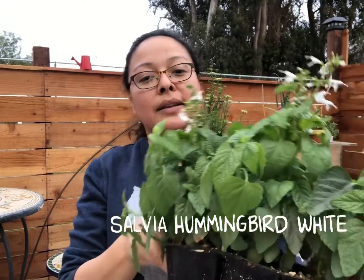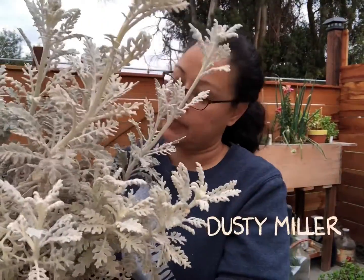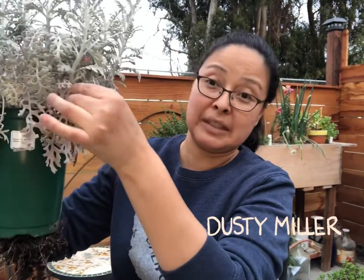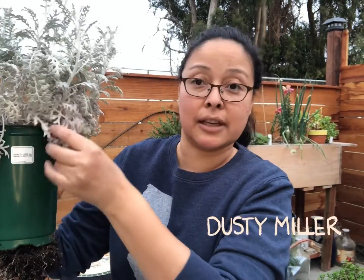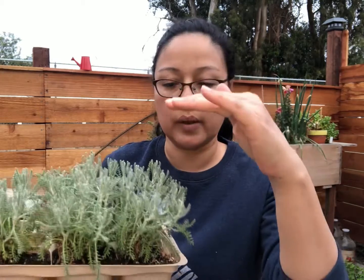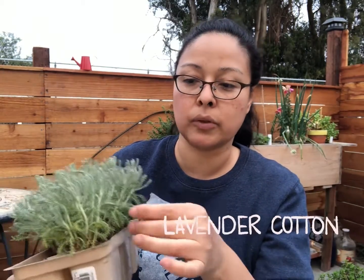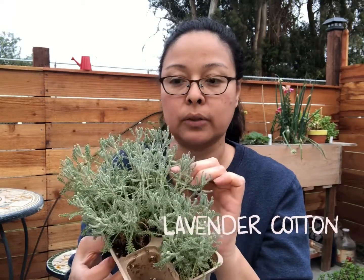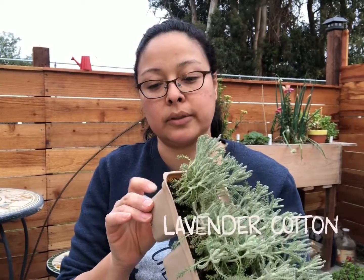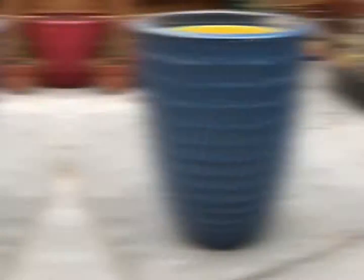For more filling and thrilling I have this dusty miller — the silver dust. This one has been in a pot for a long time already. Then I have these smaller plants that are supposed to have yellow flowers; I don't have the name right now but I'll put it on the screen. They're so cute as mini accents and I'm also using them for another pot.